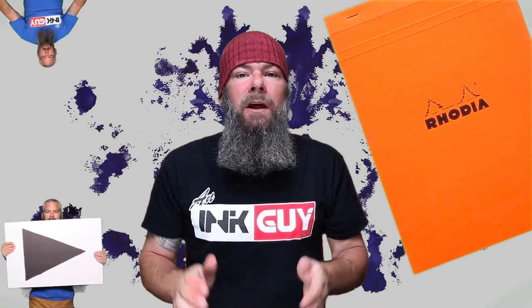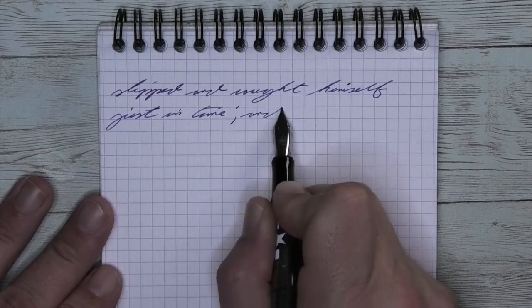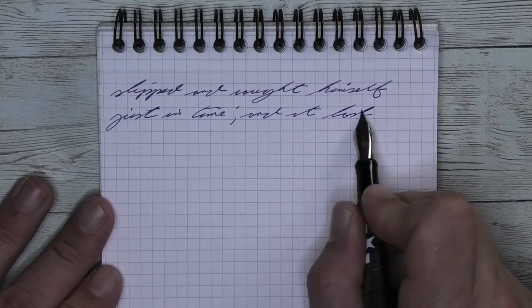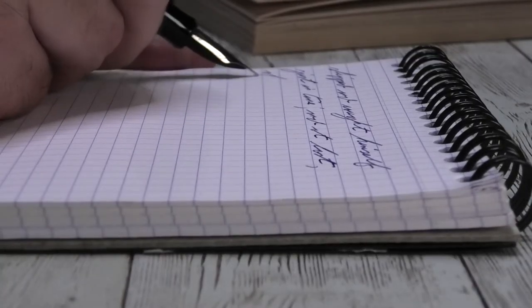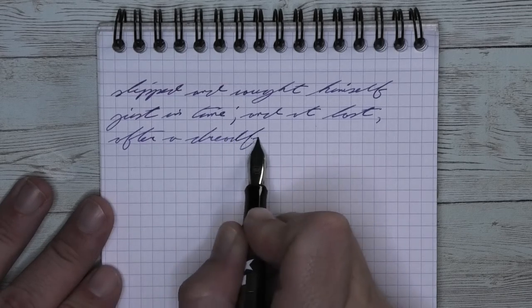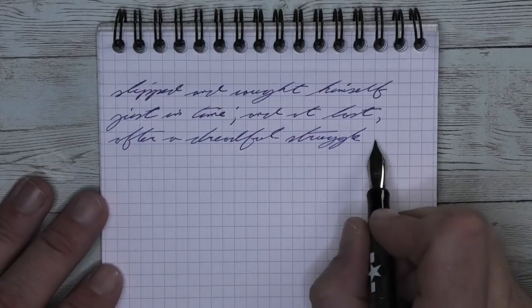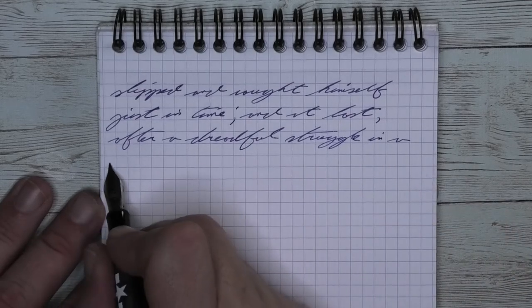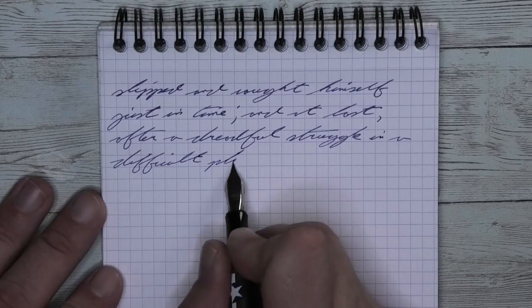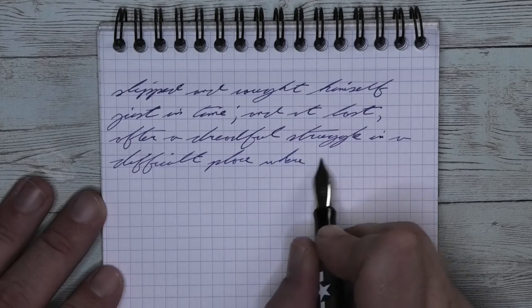The next writing sample is done in a Rhodia notebook. Looking at the extra fine nib, it is the same tone as the Clairefontaine. We get no feathering and no spread. We do get a couple of moments of shading — on 'slipped' on the first line, the S is a little bit lighter than the L, it lightens into the I, slightly darker at the PPED at the end. For the most part shading is minimal — like 'dreadful' on the third line shows really a uniform tone, just uniform, mostly without shading.